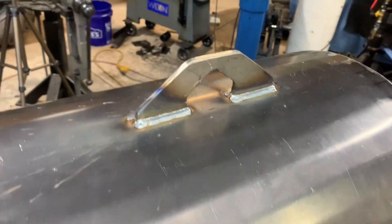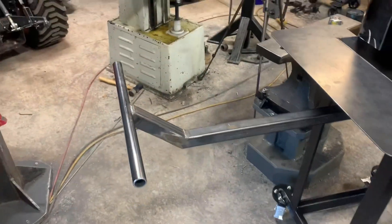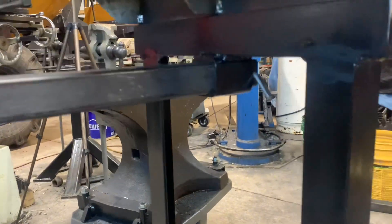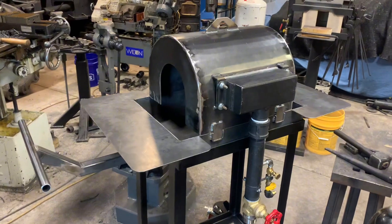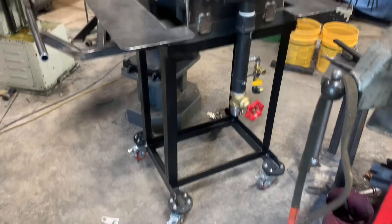Here are some other things I added to the forge that I didn't film: first is a lifting point, then the forge burner brackets, and a steady rest that is flush with the top when pushed in — it pulls out and has a stop underneath so it can't fall out. Thanks for watching — make sure to come back for part three, because in that video we're going to be pouring the refractory and get this thing running.